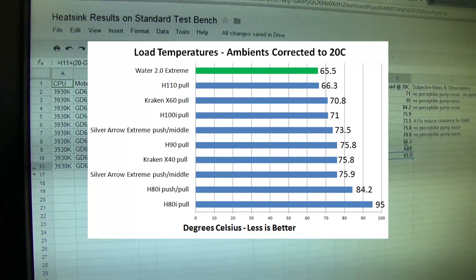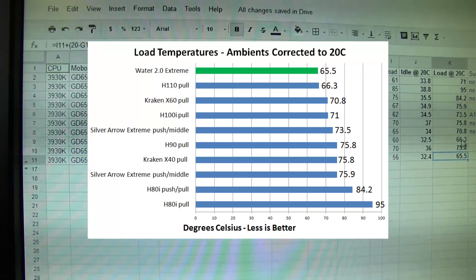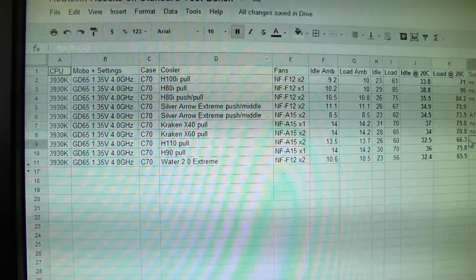Remember, cooling is all about surface area. However, it should be noted this is sort of within margin of error — we can safely call that pretty much a tie. The H110 and the Water 2.0 Extreme come out ahead of everything else. Our Kraken — we think there must be something wrong with it, so we're going to try and get our hands on another one, because it should perform pretty much the same as the H110. Why does the Water 2.0 Extreme perform the same as a 2x140mm cooler, which has more surface area because of the larger fan? Simple answer: because we're using pressure-optimized fans for all of our test benches, meaning that adding thickness to the radiator doesn't hurt as much. So adding an extra 20–30% of thickness gives us the same effect as adding an extra 20–30% of wideness.